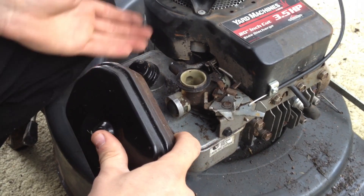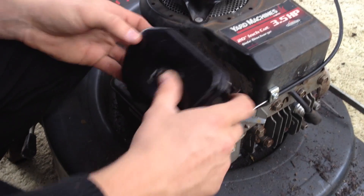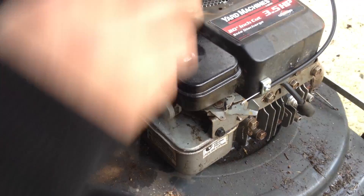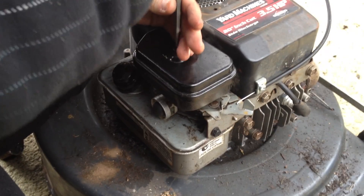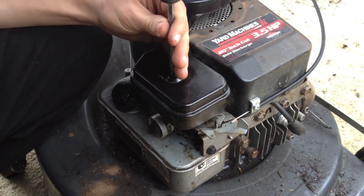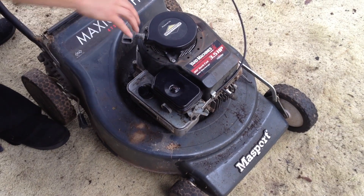Once you're happy there's nothing in the way of your springs and that they've been adjusted a little bit, you can put the air filter back on. You can test it with the air filter off, but obviously not for too long because you don't want dirt getting in. Now we've adjusted the spring, put the air filter on, and we're going to start it up and see how it goes.